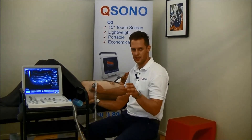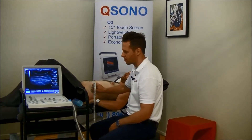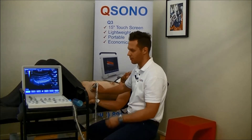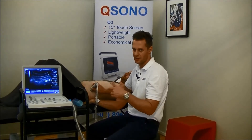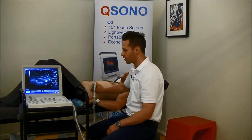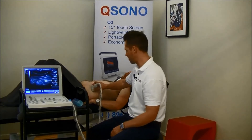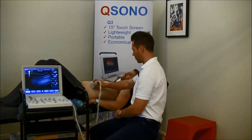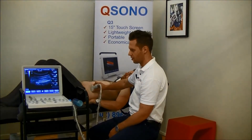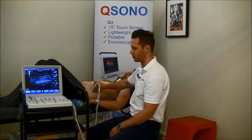The other thing we're interested in is does the transverse abdominus slide? Because for some people with chronic lower back pain, their transverse abdominus might thicken okay, but when they're doing the functional activity it doesn't slide underneath the internal oblique, so it's not functioning the way that it should in normal healthy people. The easiest way to do this is to get your probe position somewhere between the iliac crest and the bottom of the ribs, put it in the mid-axillary line, and just come across until you feel like you have an adequate picture of your transverse abdominus, internal and external oblique.